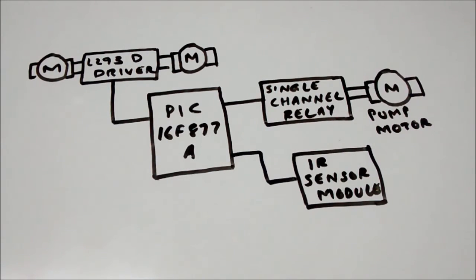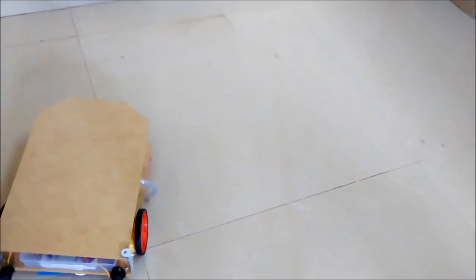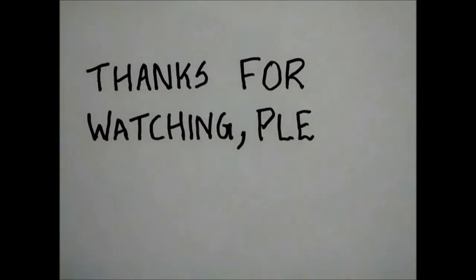So this is just an overview of how I have done it. The detailed circuit diagram and the code will be available in my blog — the link is already available in the description section of the video. You can go there and get the complete code and circuit diagram. Now I will show you how my floor cleaning robot, the Robomopper, is working and how effective it is.